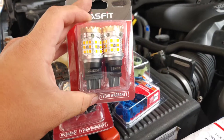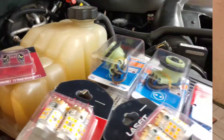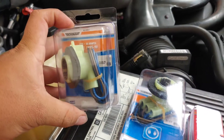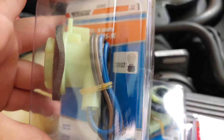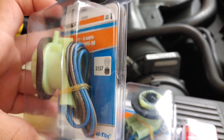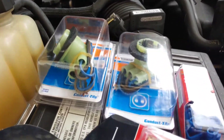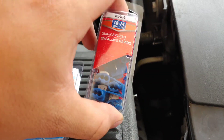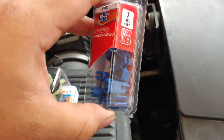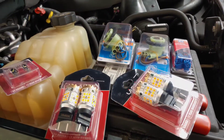Here we got the other set — four in total. What you need are these sockets from AutoZone. Make sure it has three wires — the 1157 probe socket. You're going to need to use three wires on that socket, and also about six T-taps. You can get them at AutoZone as well.